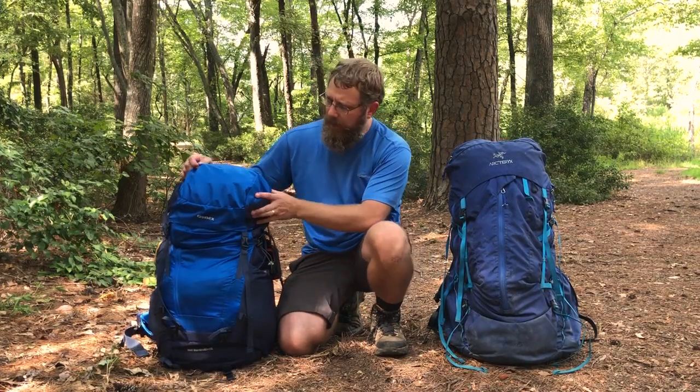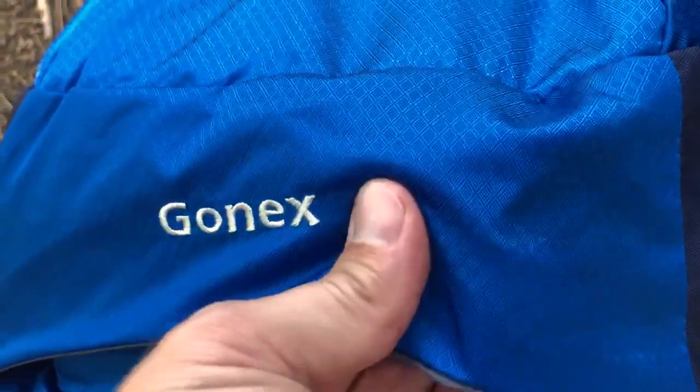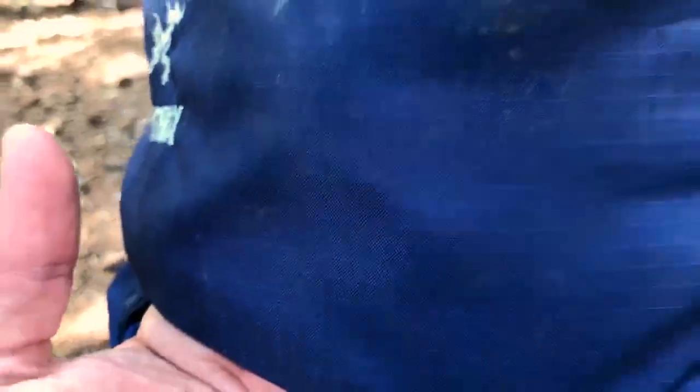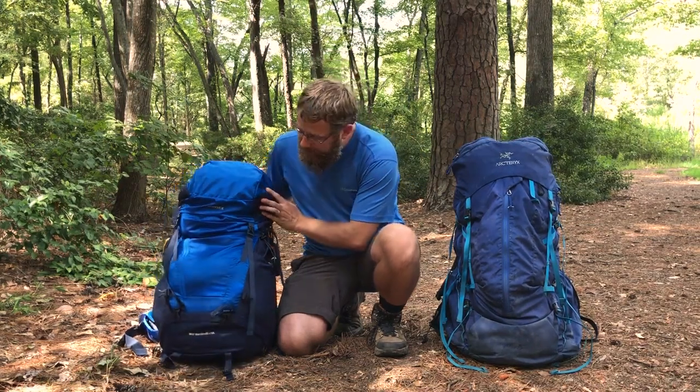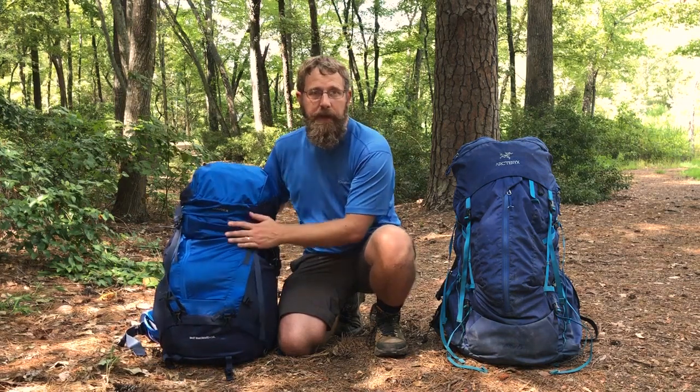Number 7: material. The very first thing I noticed about the Gonex pack when I pulled it out of the package is that the material feels very thin and stiff compared to the material on the Arcturix. I can't tell if there is any actual measurable difference between the two materials beyond what I'm feeling and what my gut is telling me. But Gonex does have YKK zippers, which are quality zippers and are well respected in the field.